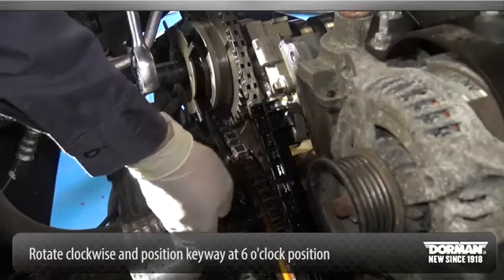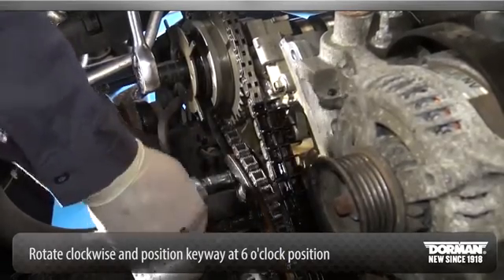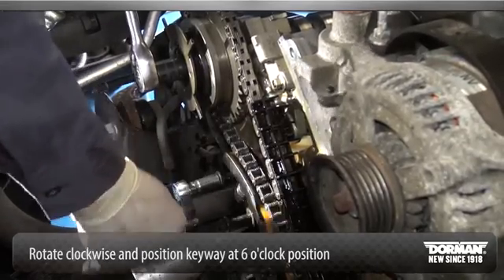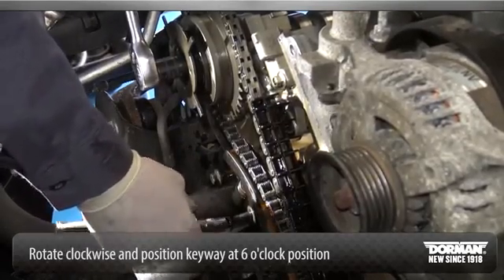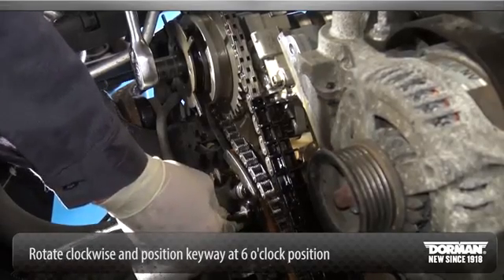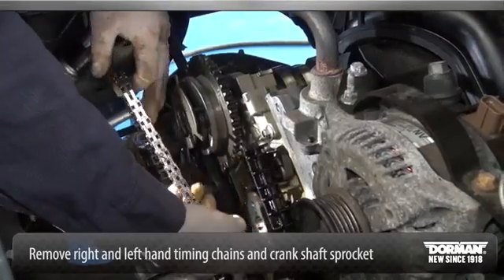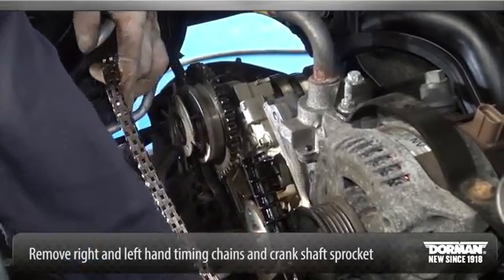Rotate the camshaft clockwise and position the crankshaft keyway at the 6 o'clock position. Note: if one or both tensioner mounting bolts are loosened or removed, the tensioner sealing bead must be inspected for seal integrity. If cracks, tears, separation from the tensioner body, or permanent compression of the seal bead is observed, install a new tensioner or engine damage may occur. Remove the right-hand and left-hand timing chains and the crankshaft sprocket.